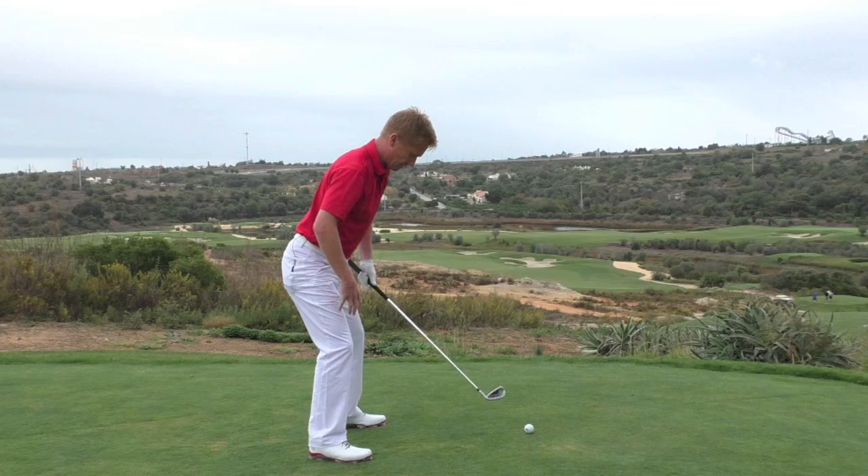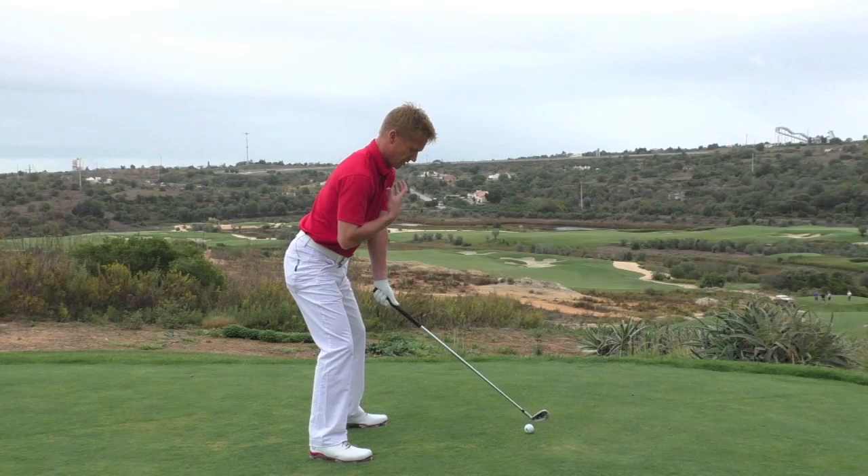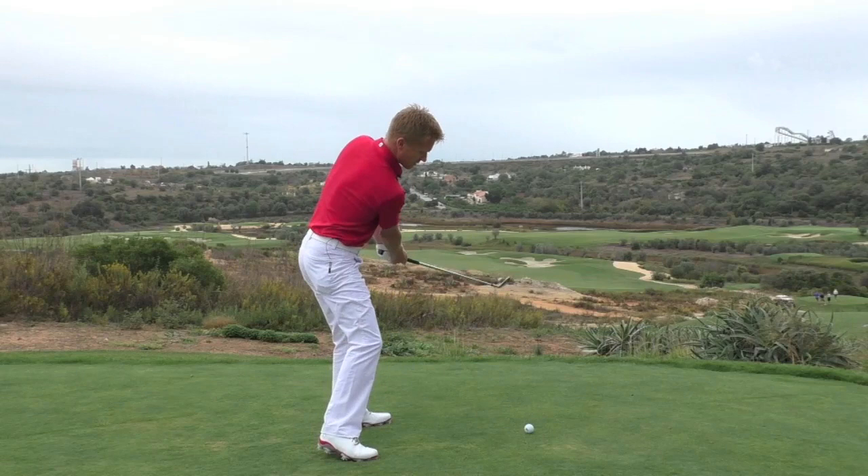Arms just clear of your thighs, hanging underneath your throat area, so there's a nice natural hanging position of the arms. That gives you loads of space to get the club into the gap between your body and the ball.